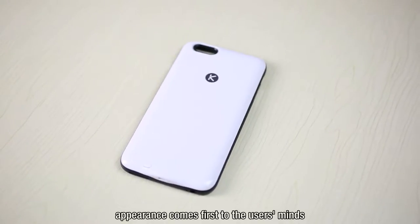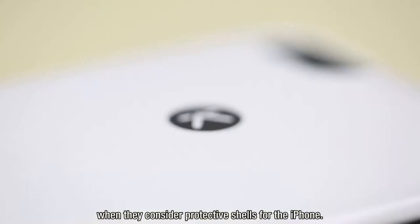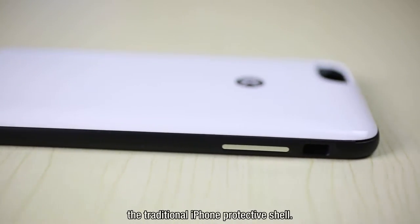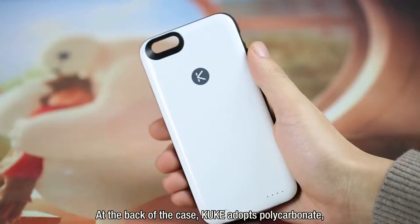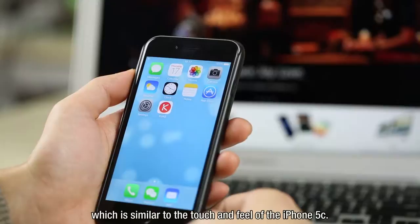Generally speaking, appearance comes first to the user's mind when considering protective shells for the iPhone. Judging from the appearance, KUK looks the same as a traditional iPhone protective shell — the Lightning data interface being the most obvious example of this. At the back of the case, KUK adopts polycarbonate, which is similar to the touch and feel of the iPhone 5C.